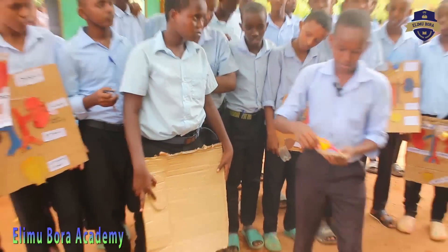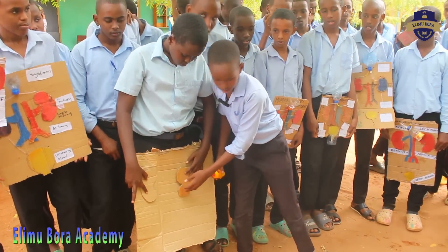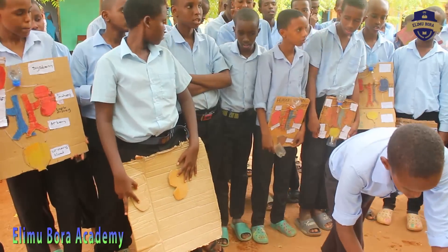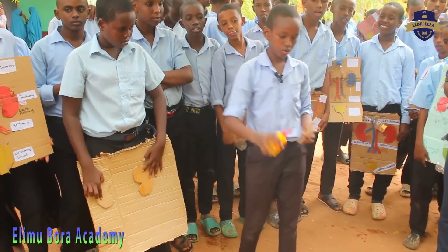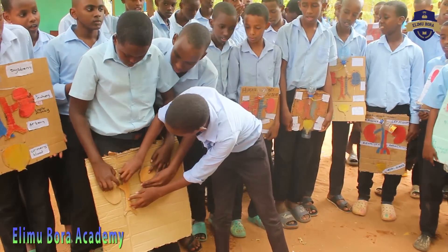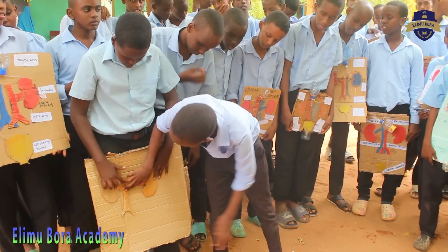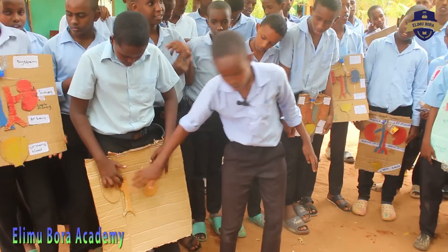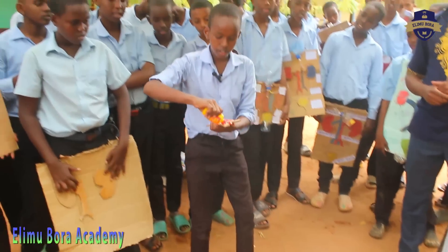On the same, do the left kidney, attach it there. Then you are going to take the renal vein, put some glue and then apply it here. Remember to apply pressure since it is an office glue. Then do the same with the renal artery.